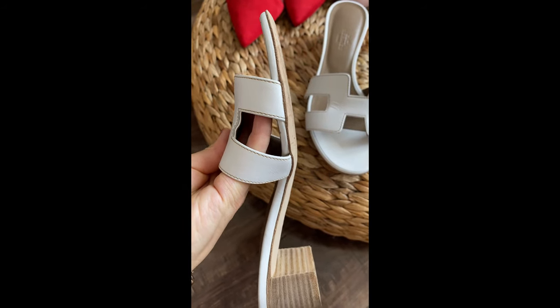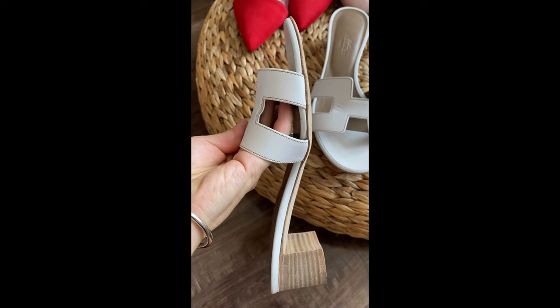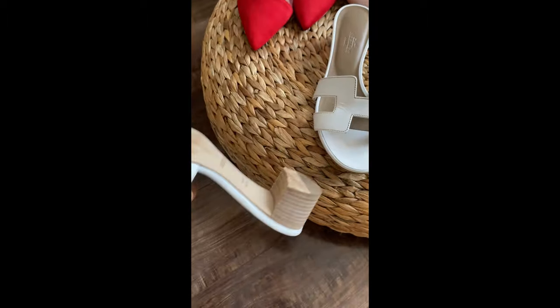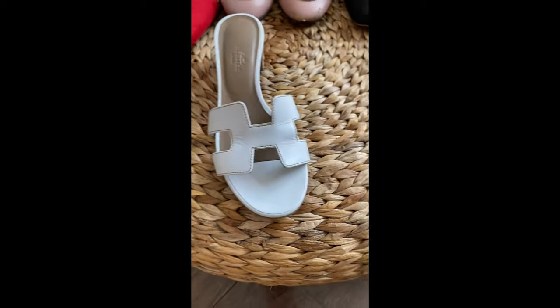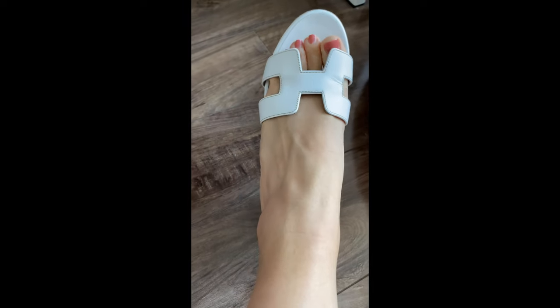But again, my feet are relatively flat, as you can see. So if you have a wider foot, you might need to break it in a little bit. And then the heel is a cute wooden look block heel. The heel height is also relatively low — a little bit higher than my Chanel sandal, but it's just perfect for summer. This is how it looks on me.